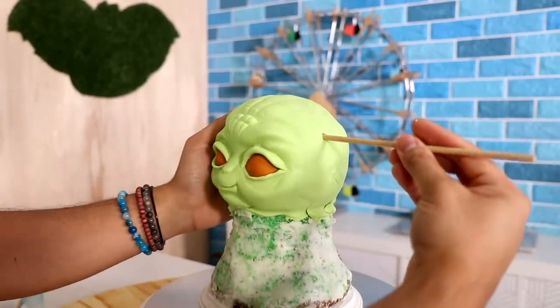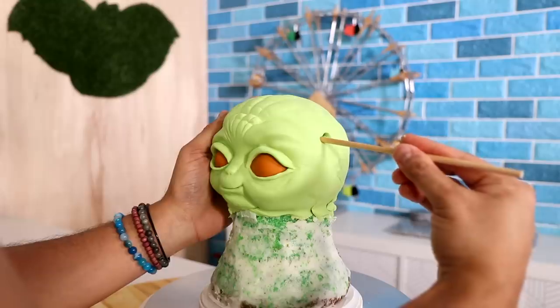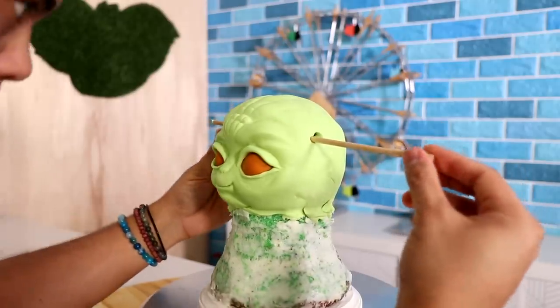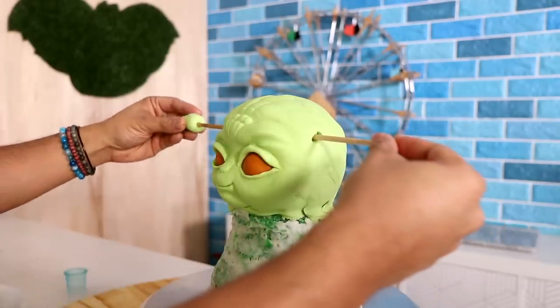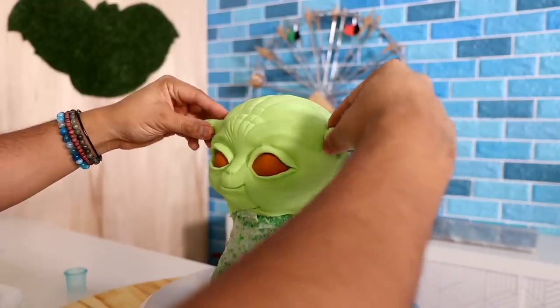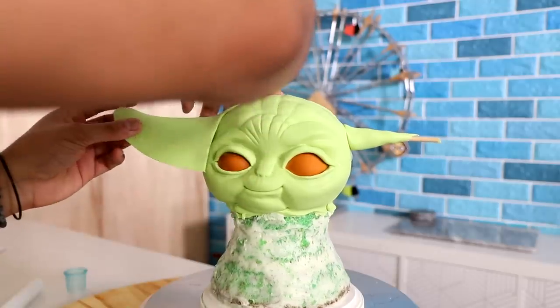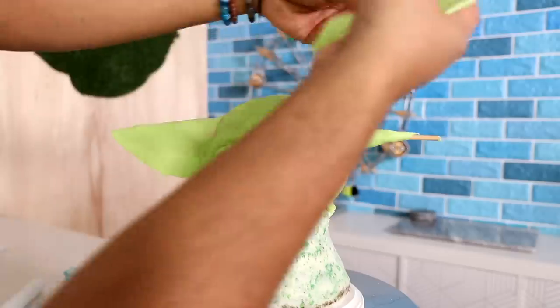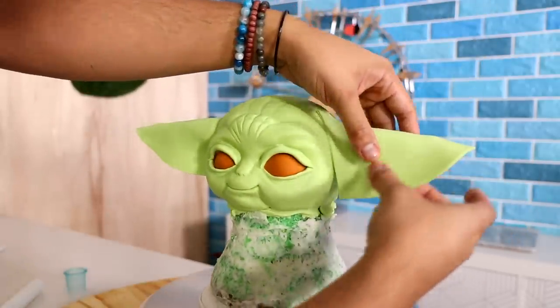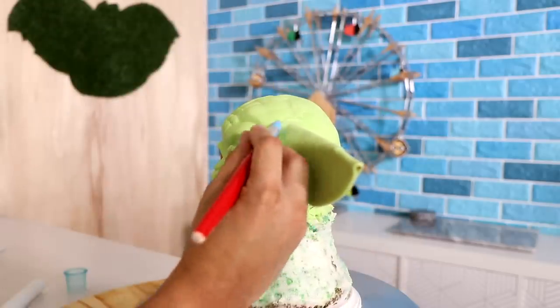Now it's time to create his ears. I had to take out my dowel and readjust it so I could put his ears lower. I'm adding smaller pieces of fondant to create the earlobes — they're thicker by his head and then they get thinner. Then I'm going to wrap some very thin fondant around the earlobes to create each of his ears. I made my fondant super thin so that the dowel wouldn't shift down. I added both ears and blended the fondant into the rest of baby Yoda's face.